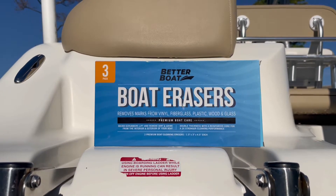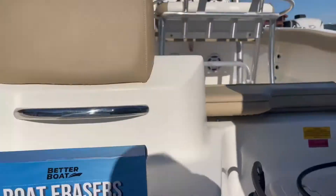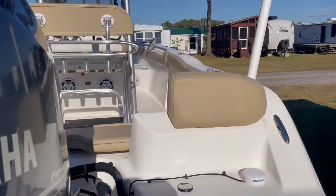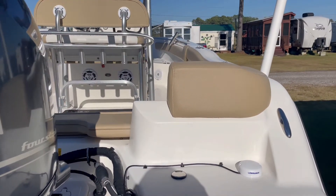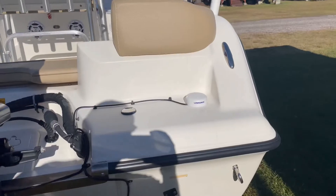Today I want to talk to you about the Better Boat boat erasers. I was actually out here cleaning my boat today, just bought these boat erasers — or magic erasers for boats if you want to call it that — and I was just struggling.